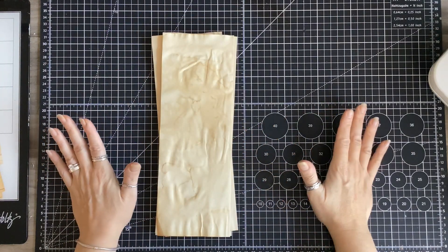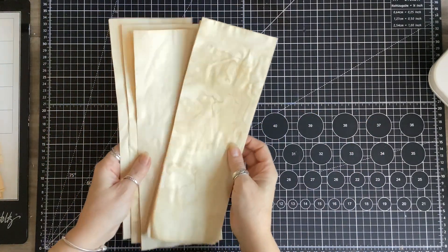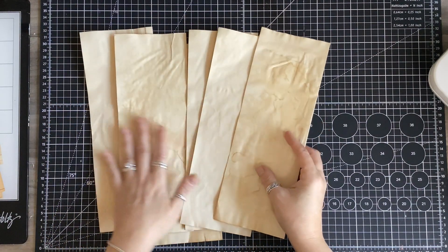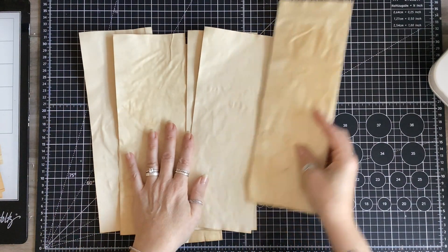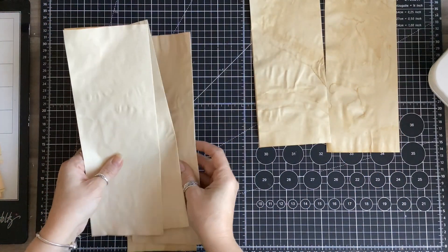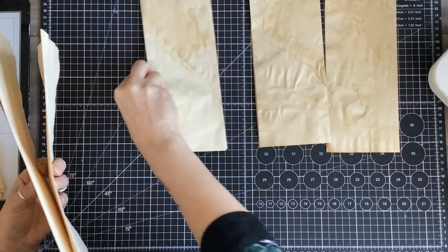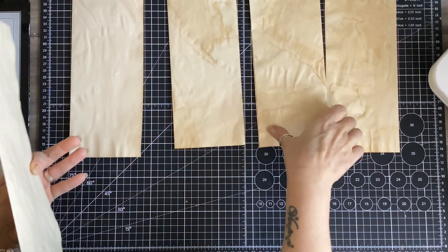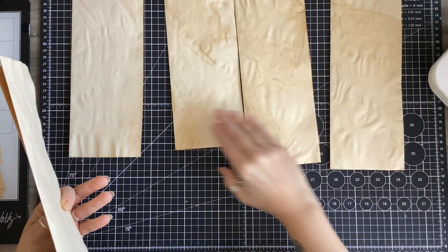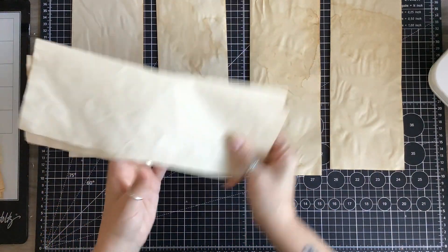The first thing I'm going to do is prep my pages. I have straightforward tea-dyed paper and I have six sheets, but at the moment I just want to lay down four because it's a four-signature journal — so those are my first four pages.